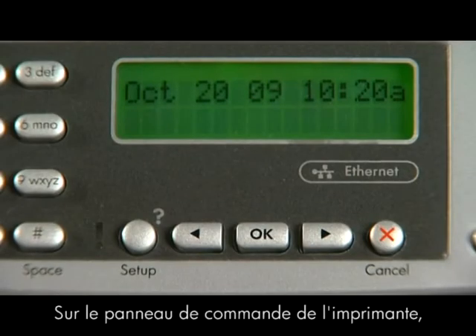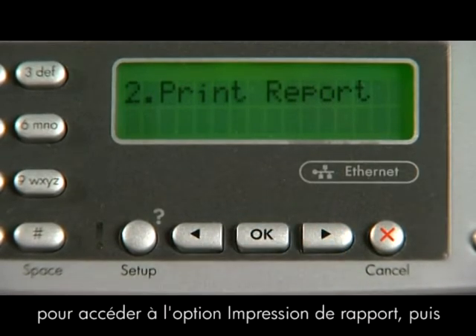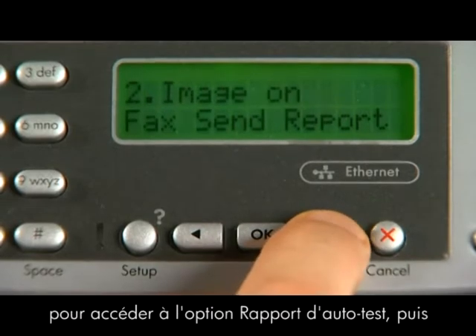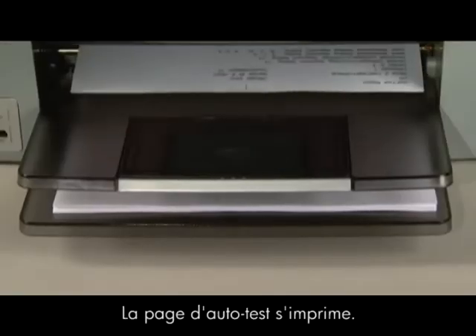On the printer control panel, press the Setup button. Using the arrow buttons, navigate to Print Report, and then press the OK button. Using the arrow buttons again, navigate to Self Test Report, and then press the OK button. The self test page prints.